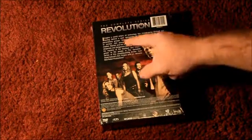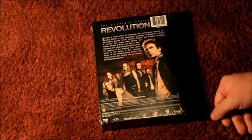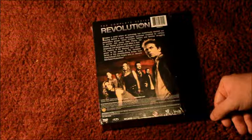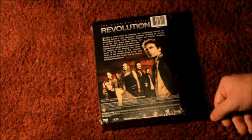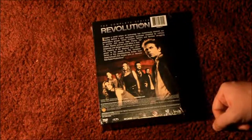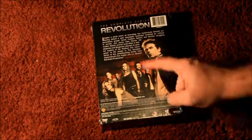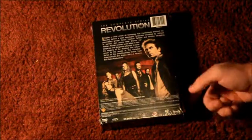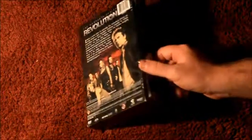I'll just read the back: 'Revolution — The Complete Series. Imagine a world where all technology has mysteriously blacked out, leaving behind a post-apocalyptic landscape inhabited by ruthless paramilitary groups, heroic freedom fighters, and families struggling to survive. Join young rebel Charlie, her mother Rachel, and her uncle Miles in their desperate and dangerous attempts to solve the mystery of the blackout and return power to the people.' It's the complete series from Supernatural's Eric Kripke and JJ Abrams — Bad Robot Productions. The characters shown are Miles, Rachel, Charlie, Neville, Aaron, and some guy Miles used to work with.